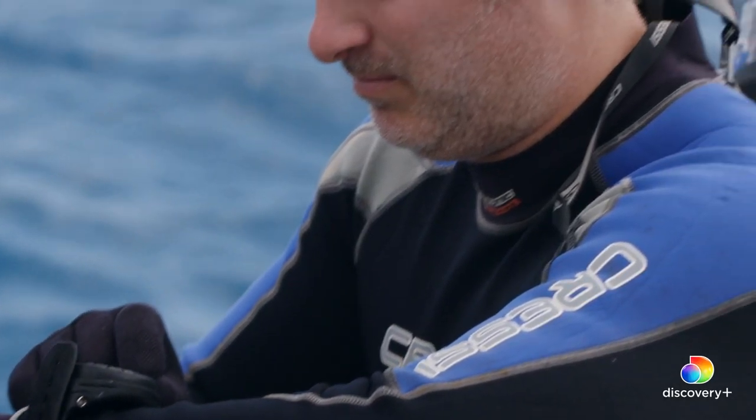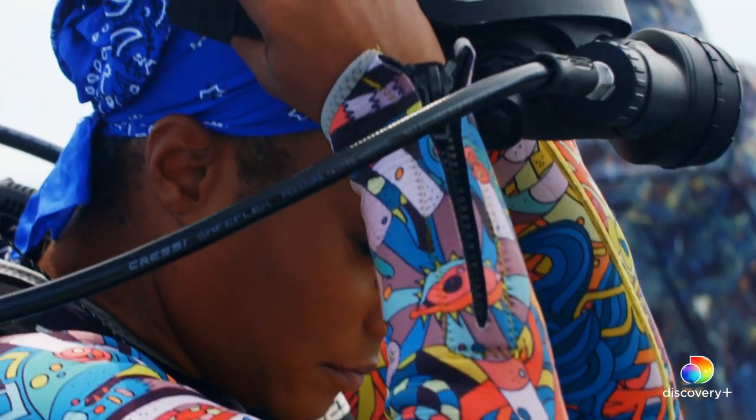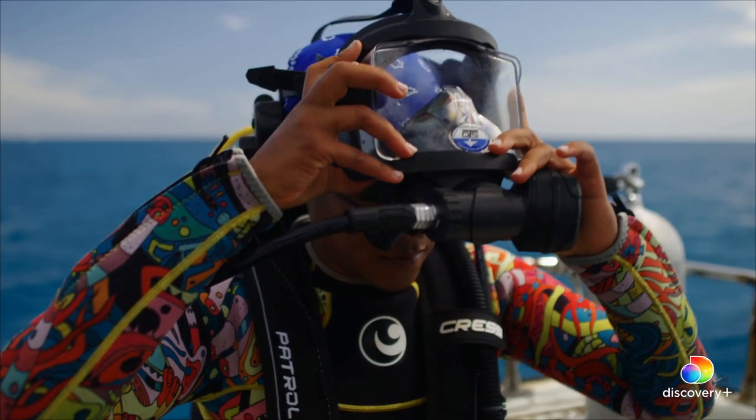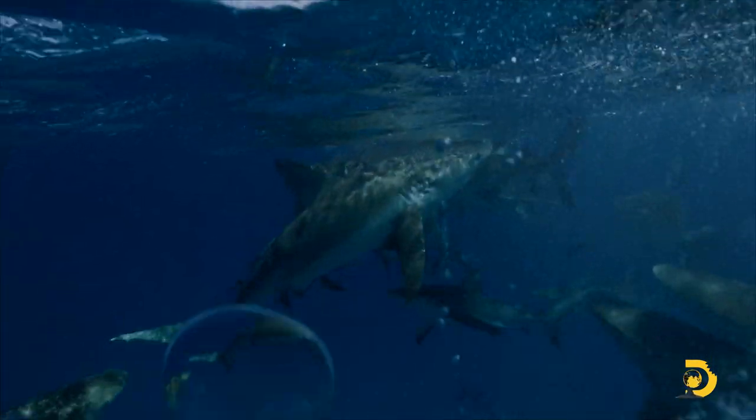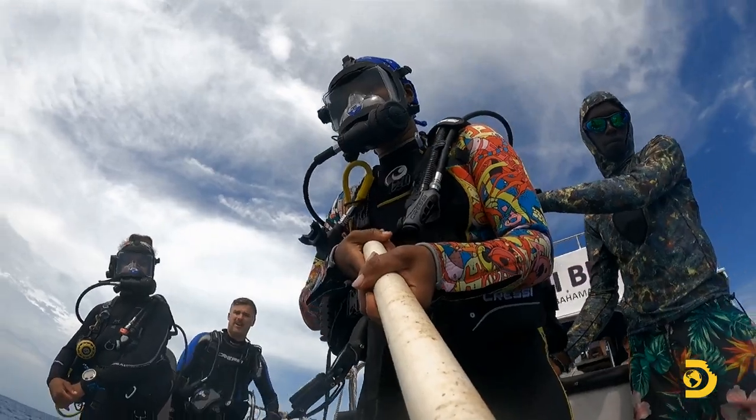So the first dive is going to be a challenging dive. The last dive she did, she was in a cage. But right now, she's going to get out of the cage face to face with about a dozen lemon sharks that are about 8 to 10 feet long. It's going to be super intimidating for her. Be ready. We're good any time.